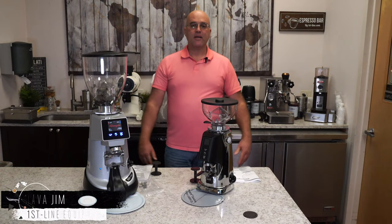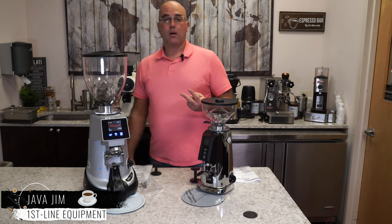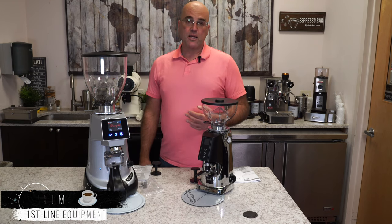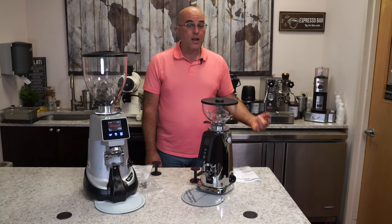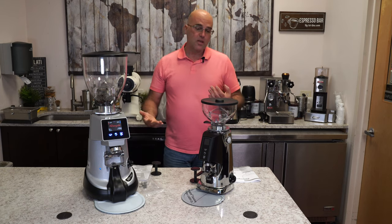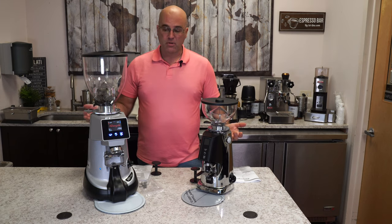Hi there, I'm Java Jim with First Line Equipment. And today in front of us, we have two models of the Fiorenzato Grinders, which are made in Italy. This is a long-standing company that's been around for many, many years. And we have spoken to them throughout the years, and finally we're bringing them into First Line Equipment here in 2020.